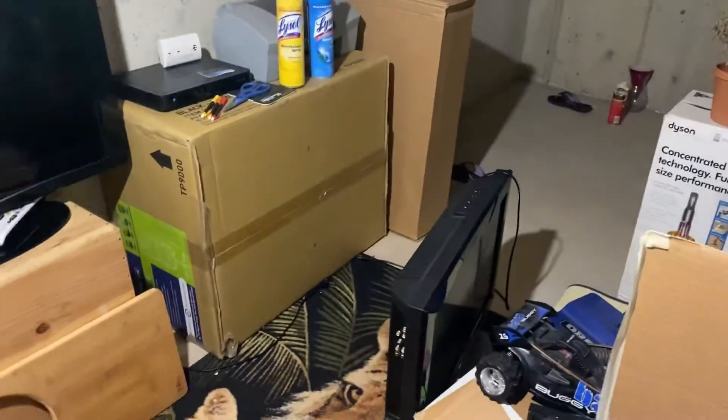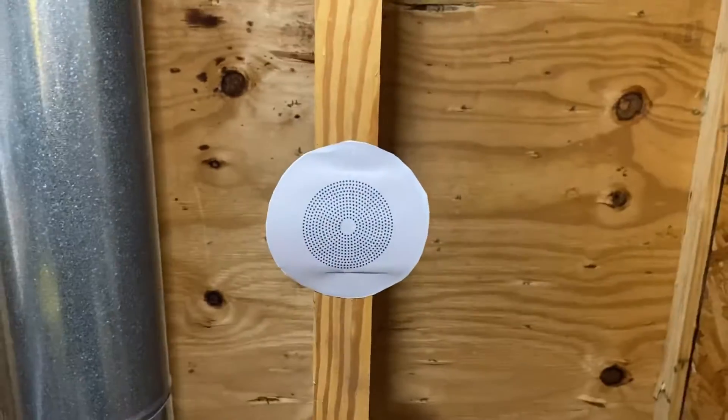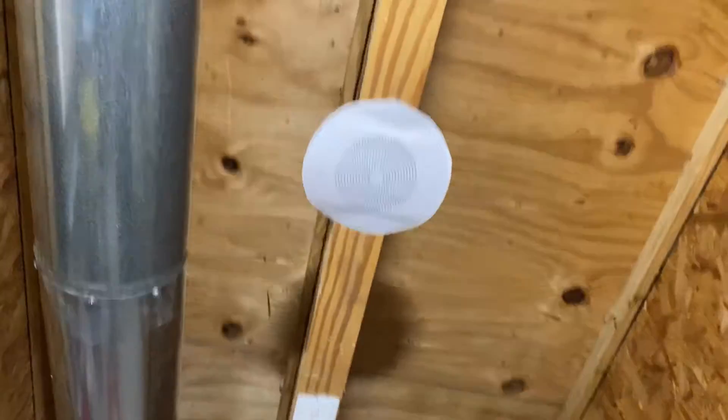We do have an intercom system built in. There's the speaker, and then here's the thing for it — the speaker unit.